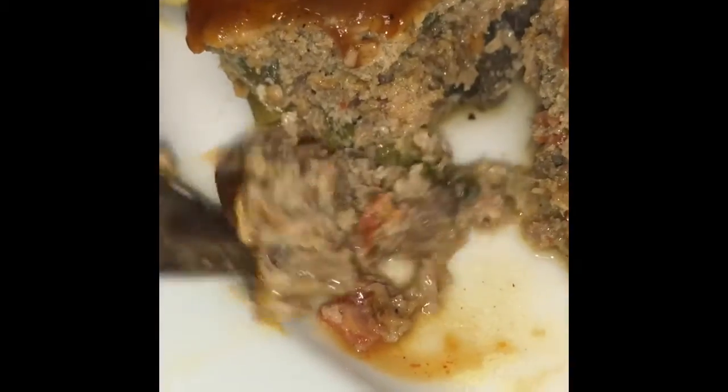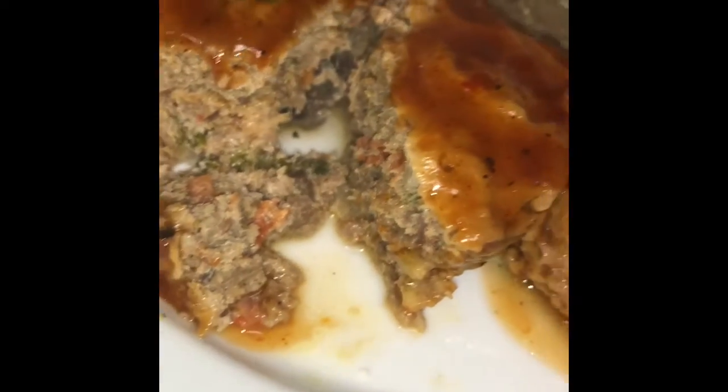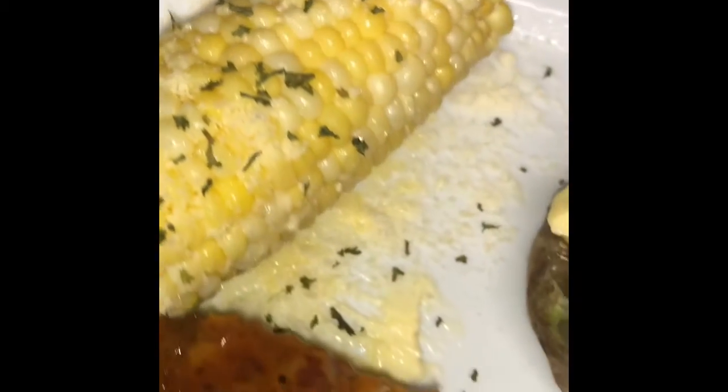Let's see how juicy that is. Turkey meatloaf muffins, loaded baked potato, corn on the cob, a little Parmesan cheese, butter. There you go.